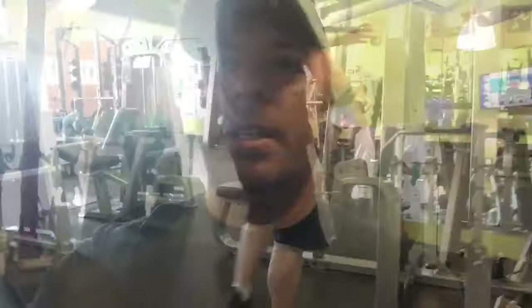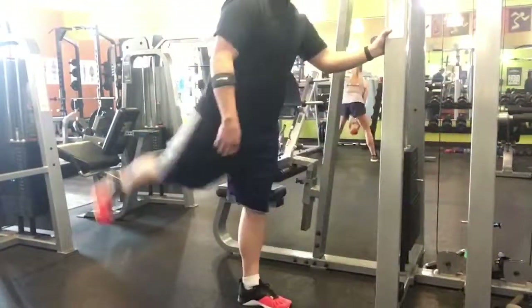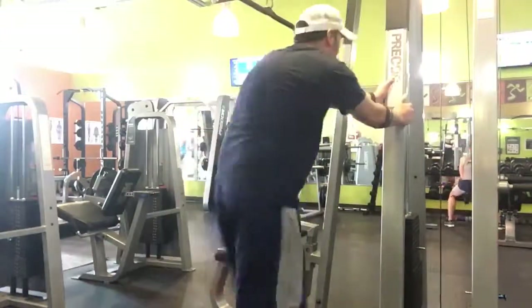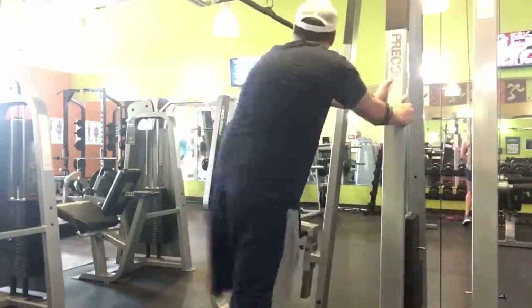We'll see y'all in the next clips. All right guys, time to warm up my hips and my legs — trying to hit those legs today. Just gonna warm up real quick.